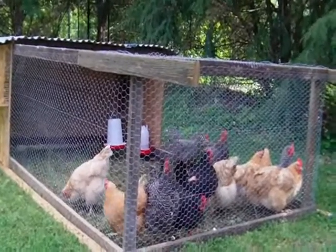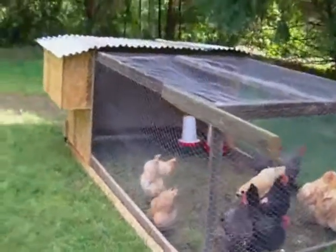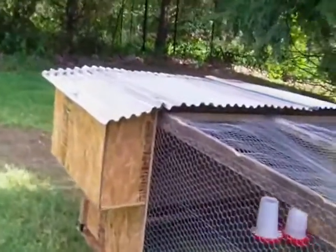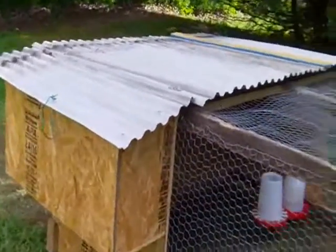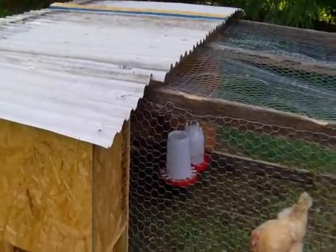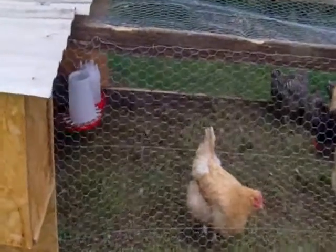The chicken wire and recycled wood worked fine. The recycled corrugated aluminum works great — very lightweight. Because of the slope of the land, the water runs right off usually. The wood, the nests, the roofs — everything has worked well.